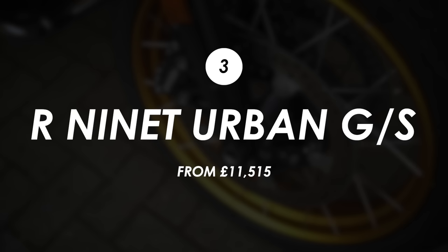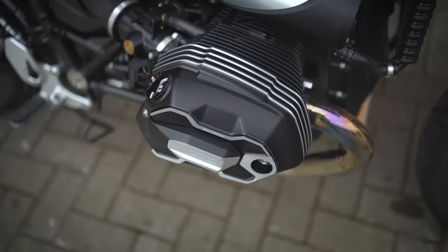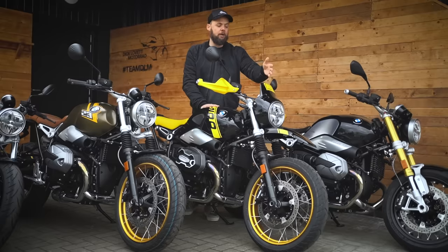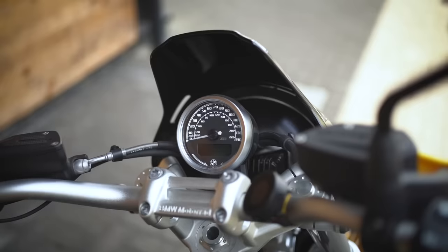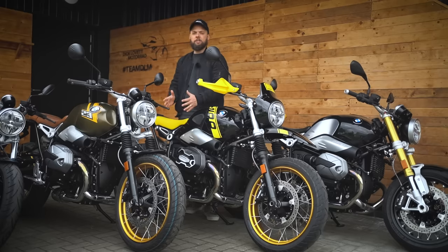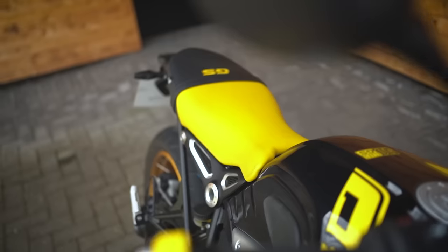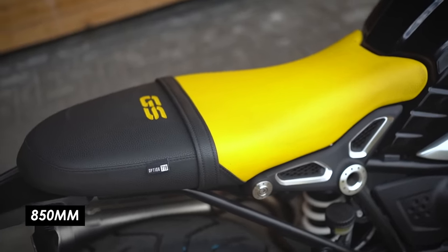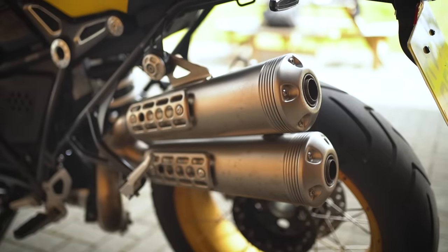Next up is the Urban GS. It has pretty much the same spec as the Scrambler — same electronics, engine, and suspension — but it gets bodywork and paint that harks back to the original GS models ridden in the 1980s. You get a high-level front mudguard, a cool-looking headlight shroud that wraps around the clocks, and distinctive retro-inspired paint jobs. The seat height rises to 850mm and there's a red saddle — one of the key differences from the Scrambler.